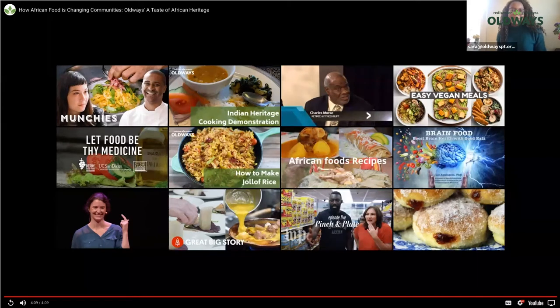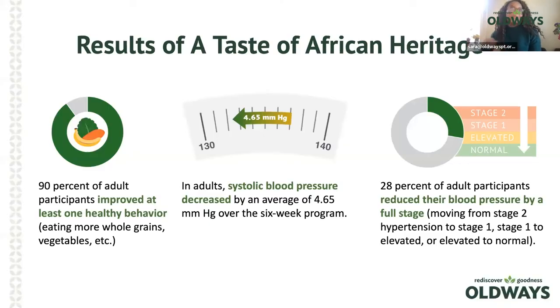Now let's talk about the results from our African Heritage curriculum. Ninety percent of adult participants have been able to improve at least one healthy behavior, such as eating more whole grains, vegetables, and fruits. Adult systolic blood pressure has decreased by an average of 4.65 mmHg over the six-week program. Also, 28% of adult participants have reduced their blood pressure by a full stage — moving from Stage 2 hypertension to Stage 1, or Stage 1 to elevated, or elevated to normal.